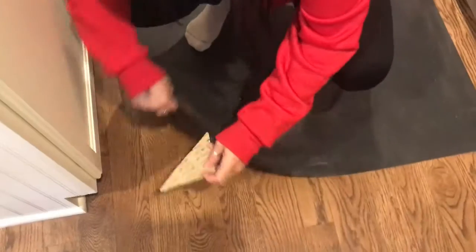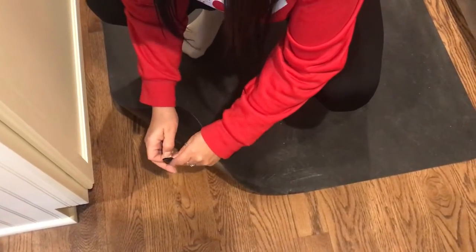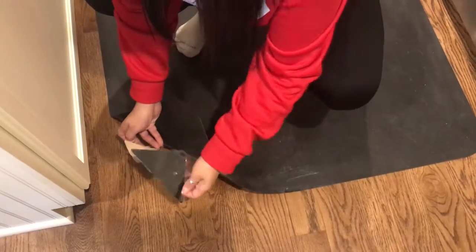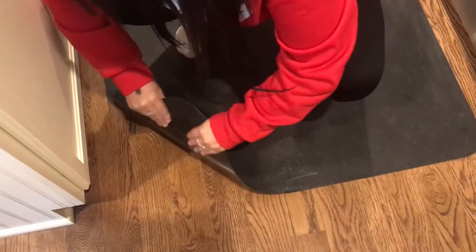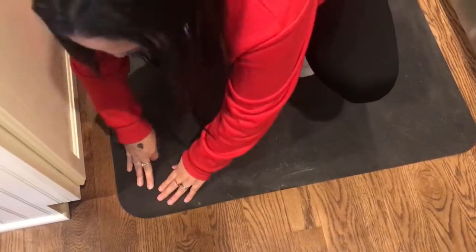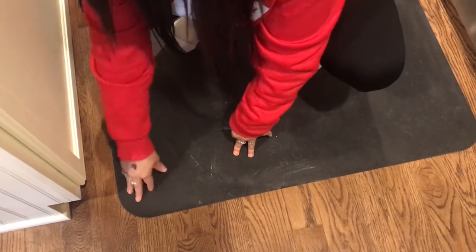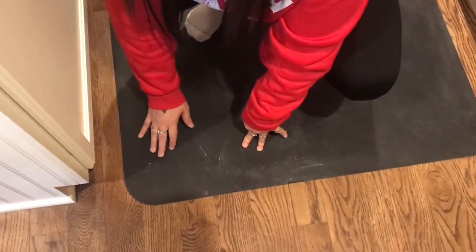Okay, so I'm going to show you how to put it on. I'm going to remove this one — really easy. Then I'm going to put it here on my surface, remove this part, and put it there, and they don't come off. What I love about these is they protect my hardwood floors. They're not going to damage my hardwood floors.